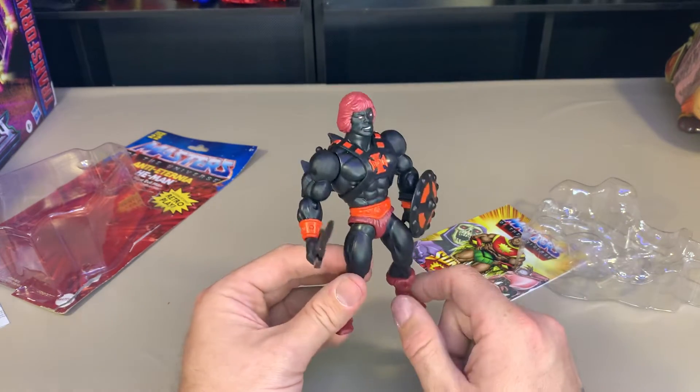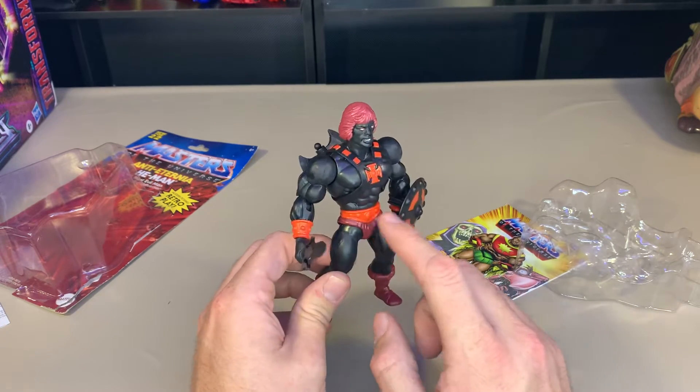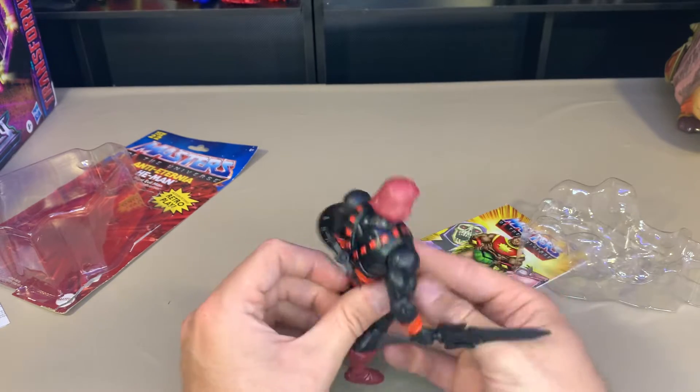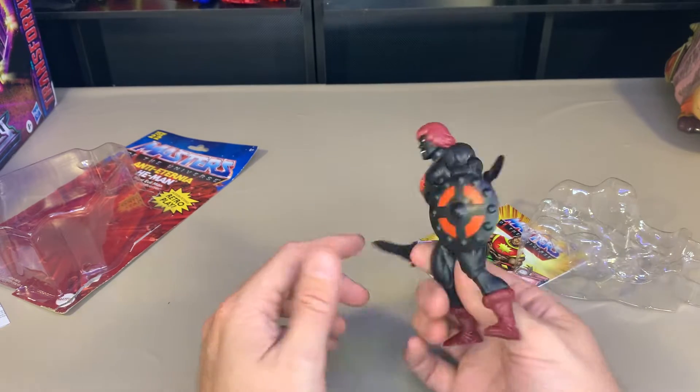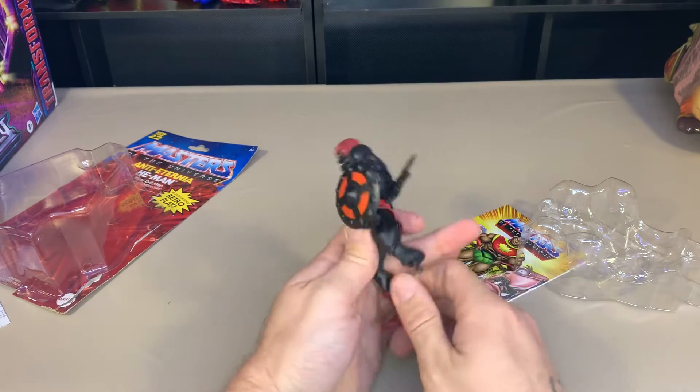His hair, loincloth, and boots are all the same burgundy-ish color, and the rest is more of a redder - actually a little bit orange - color. They're a little bit different. On the back we have that, and the function is that you can take legs off.